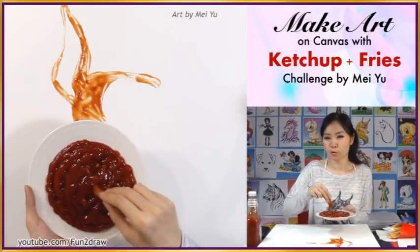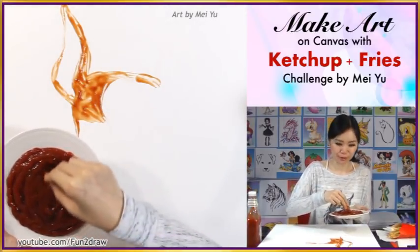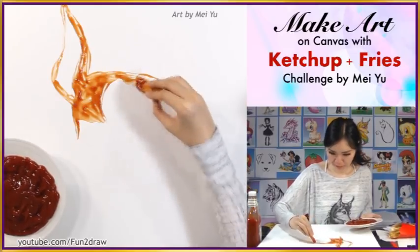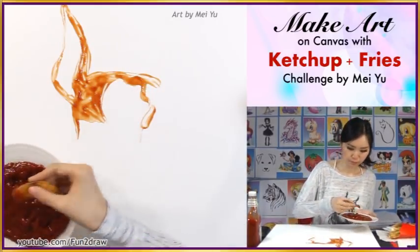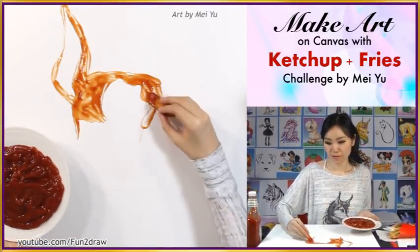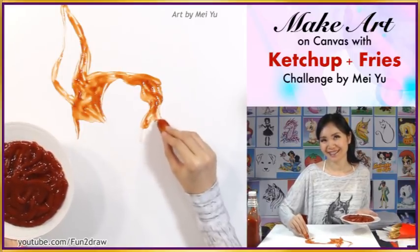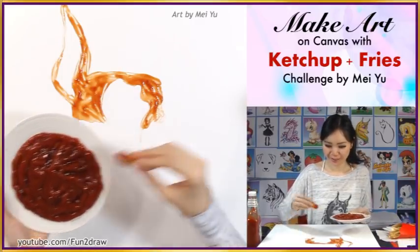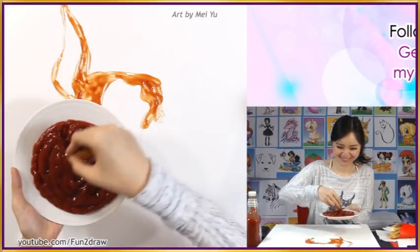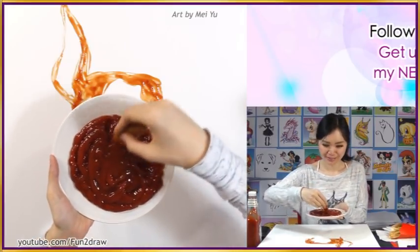Can you guess what I am making? Comment below to let me know what you think this looks like. Just keep guessing until you find out in the end, but no spoilers. Try not to skip to the end of the video — I think it's interesting to see how it's created as I go along.